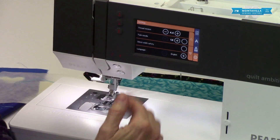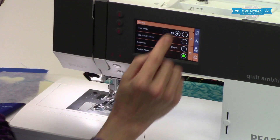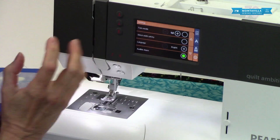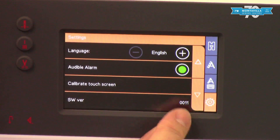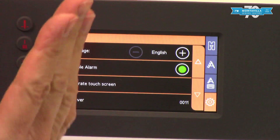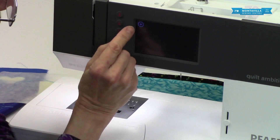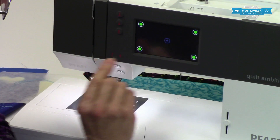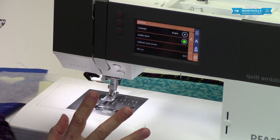You can change the language — for example, if you want to sew in Spanish. Paging down, we have the audible alarm — I like having that little beep, but you can turn it off. Further down it shows you the software version, and then there's calibrate touchscreen. If you had to move your finger to stitch 82 in order to get stitch 88 to register, that means the touchscreen needs recalibration. Just touch each little X as it shows up and it's recalibrated — only needed if it seems out of calibration.